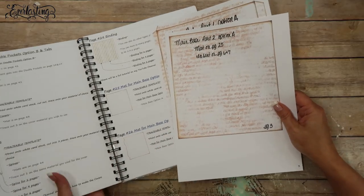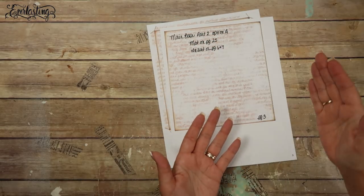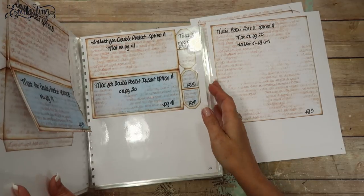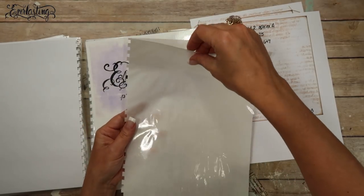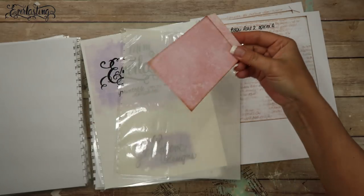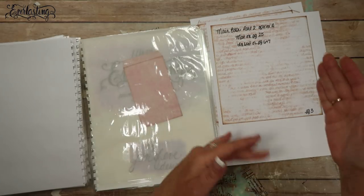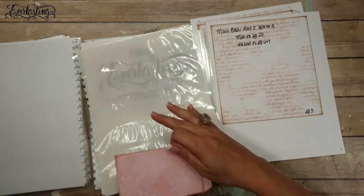On my other workbooks I had individual pages for all the mat templates, but for this one I decided not to do that - it would be wasteful. Instead I made a laminated sleeve that's open on one end - just a pocket - so I can store extra mat pieces there. If you print mats onto pattern paper and have extras, you can store them in this pocket versus having them in individual pages. If each mat template had its own laminated page, it would make the book much thicker.